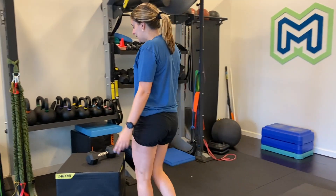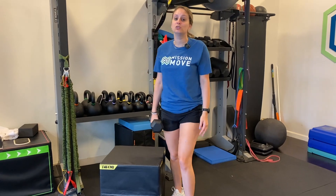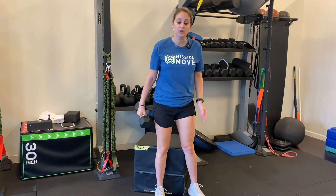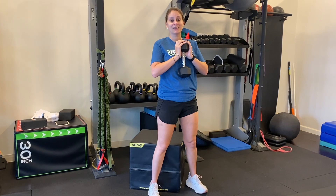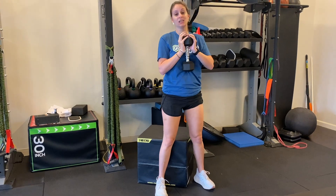The second exercise is going to be an eccentric squat. You can choose what weight you want to use, or maybe just start with body weight. I'm going to use a dumbbell in a goblet squat position. We're going to go really nice and slow on the descent — down for three, two, one, and then pop up for the count of one. It's the slow lowering that's really loading the tendons and is going to be good for that knee.